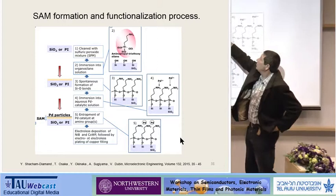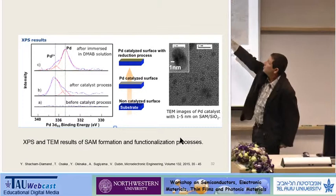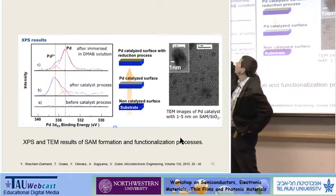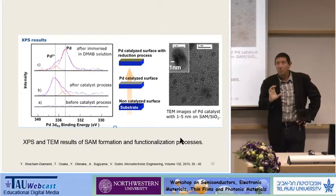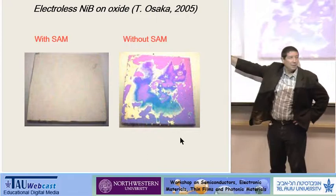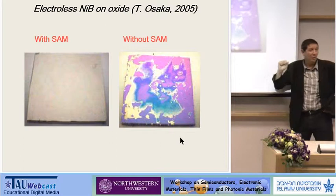For example, if you put amine groups on top — NH2 — and dip it in a complex palladium solution, you can generate nanoparticles. This is the size of the nanoparticles before the catalysis — this is what we see in the XPS and TEM results. The XPS before catalysis shows nothing; after we put the palladium, we get Pd²⁺ on the surface; and after immersion in dimethylamine borane, which is a reducing agent, we get Pd⁰. So not only can we deposit nanoparticles on the surface in a very controlled manner and very small, but we can also control their oxidation state. Once we have this palladium on the surface, we do electroless plating. This is electroless plating with self-assembled monolayer, and this is electroless plating on the same substrate without self-assembled monolayer — and I don't think there's more to be said. We got very uniform deposition and very thin layers.